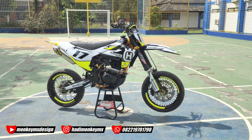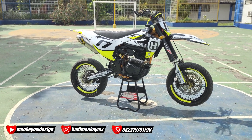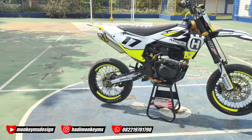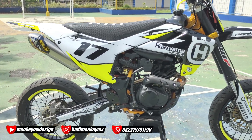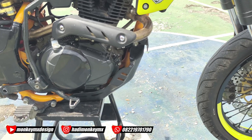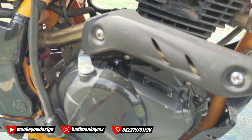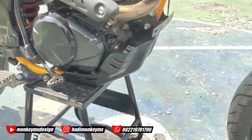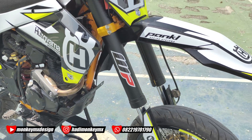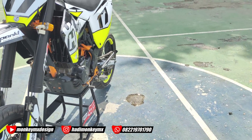Tingginya ini lumayan lah tinggi, nggak terlalu tinggi banget. Harusnya sih kalau supermoto tinggi biar mepet. Inginnya engine-nya pakai engine guard, bukan kondom. Engine guard. Udah nih, auto mantap nih kalau dipake touring guys.